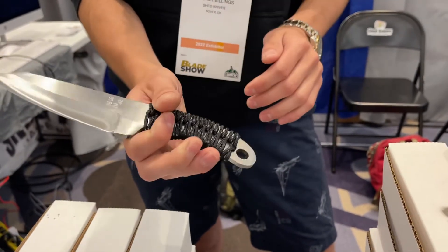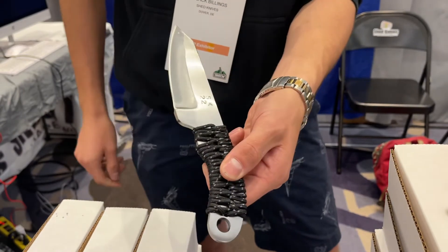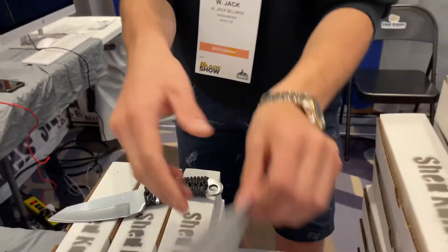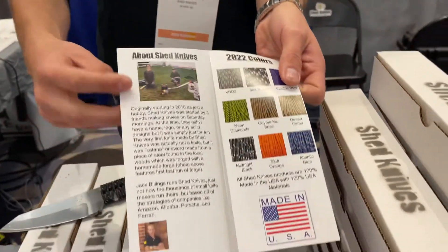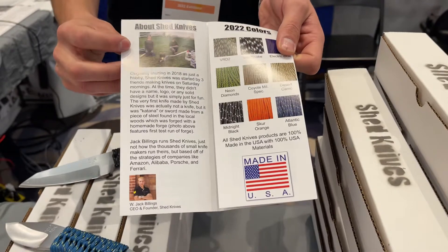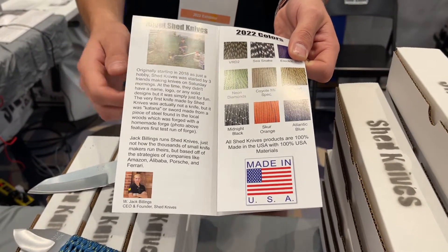This has been a really big seller and was actually the first knife model we made back in 2018 when we started. I've got a photo here of the forge — this is the first time we started up our forge. I was about 13 years old and my friend Sam is about 14 as well.